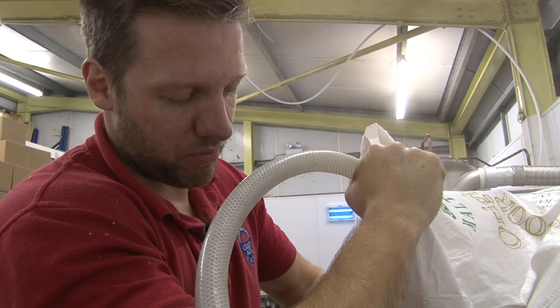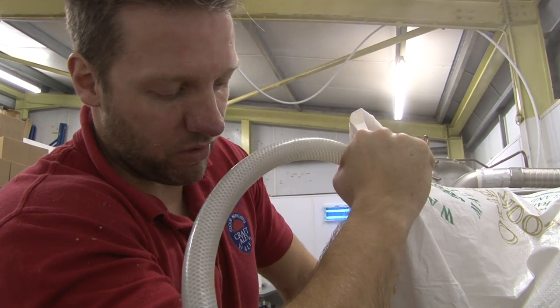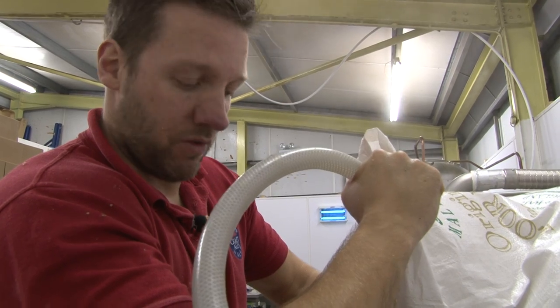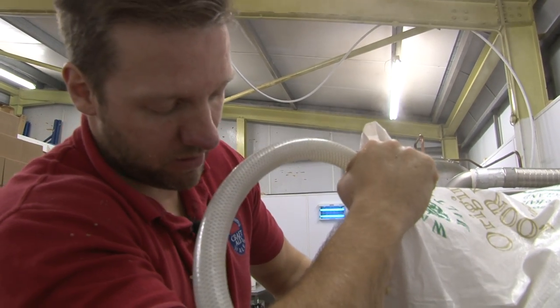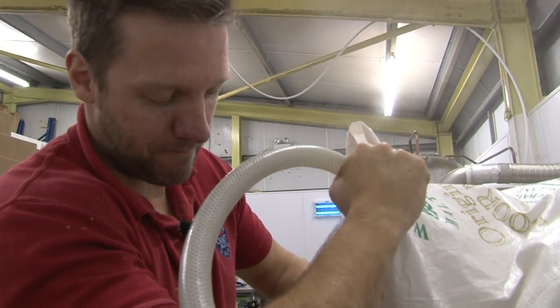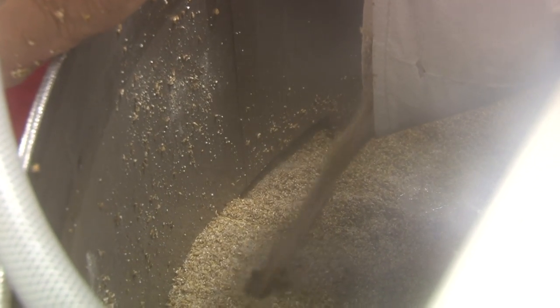With the bigger breweries it's all automated, and even a lot of microbreweries have hoppers where they stick the grain straight in and the water comes through and mixes. But all this is done by hand. We call ourselves an artisan brewery, which means we do everything by hand, and we pride ourselves on this more traditional way of brewing.